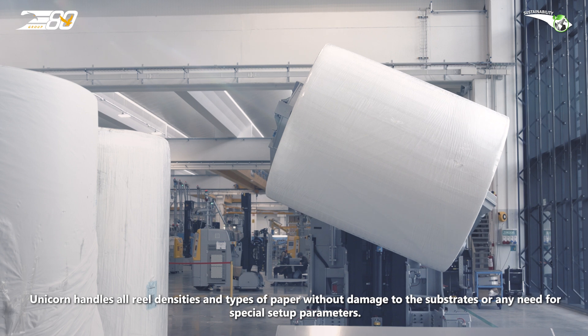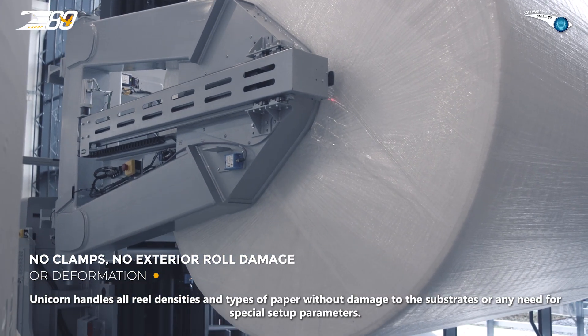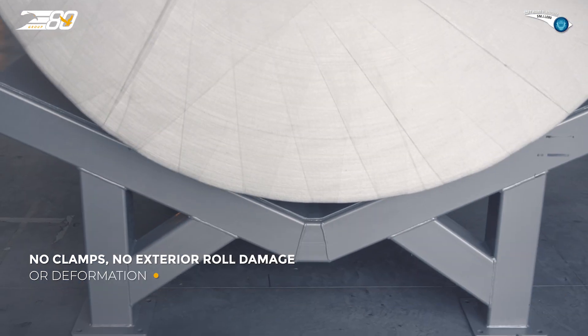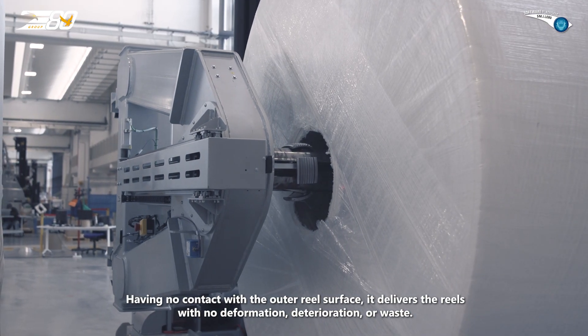Unicorn handles all reel densities and types of paper without damage to the substrates or any need for special setup parameters. Having no contact with the outer reel surface, it delivers the reels with no deformation, deterioration or waste.